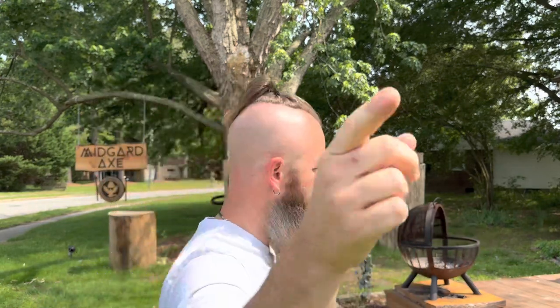Yes, wing hatchet review part two — stay tuned to the end. I'm going to go over the information on how to get in on the giveaway, so let's get into it.